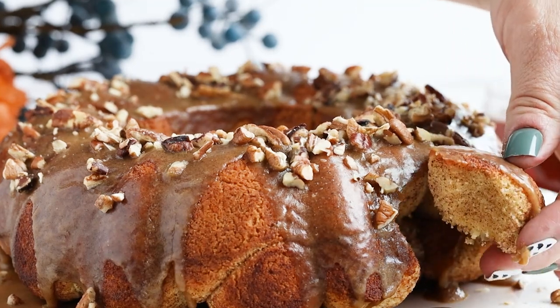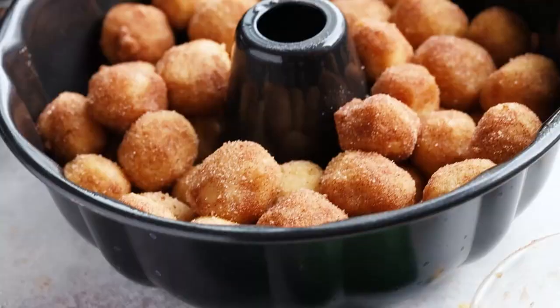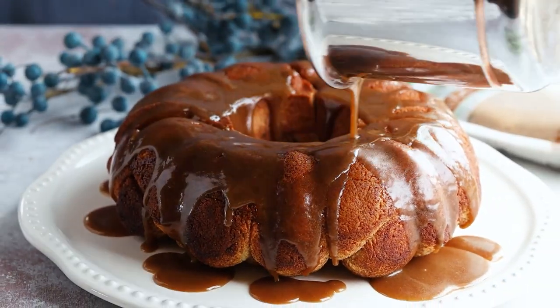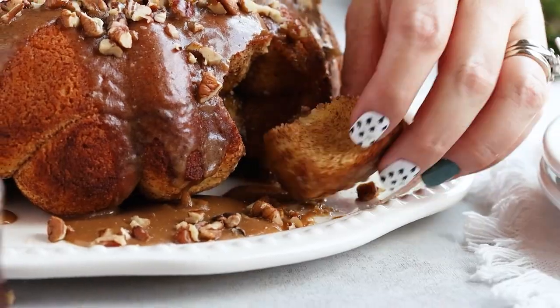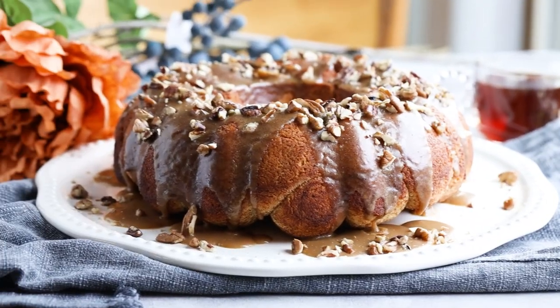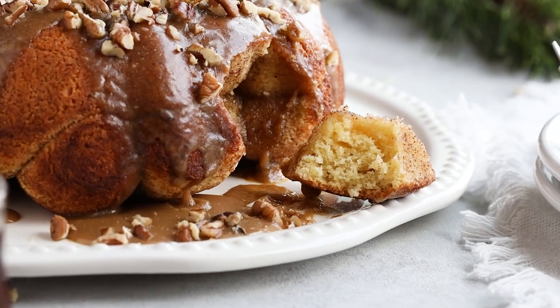Yes! Finally, a keto monkey bread recipe without using fathead dough. One of my favorite classic holiday brunch recipes around the holidays is monkey bread — it's very popular for those cold and cozy winter mornings. The combination of cinnamon with buttery syrup and the fun pull-apart bread makes it a wonderful treat.